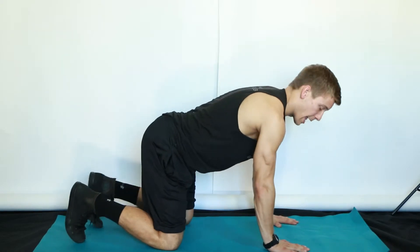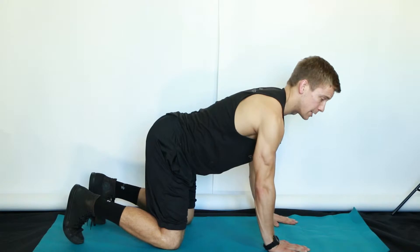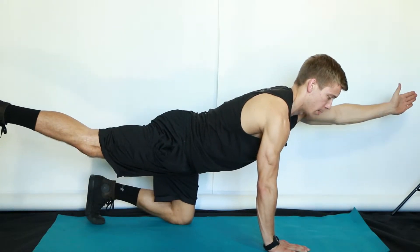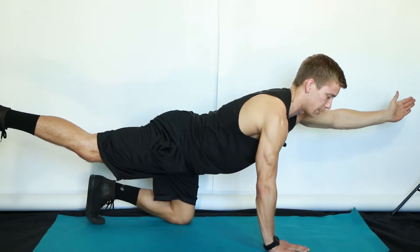Getting set up, take a big inhale, finding that neutral spine, and on the exhale — without shifting weight — slowly extend your arm and leg away as fully as you can. Be careful not to arch your back.